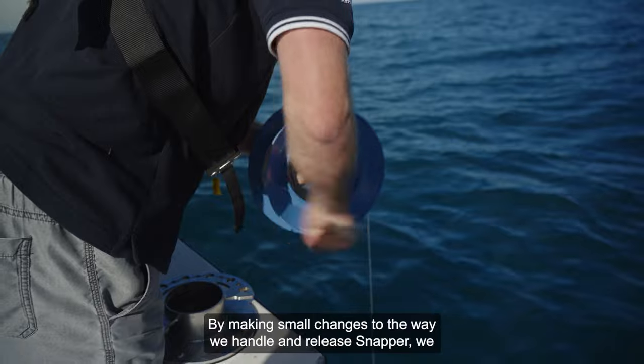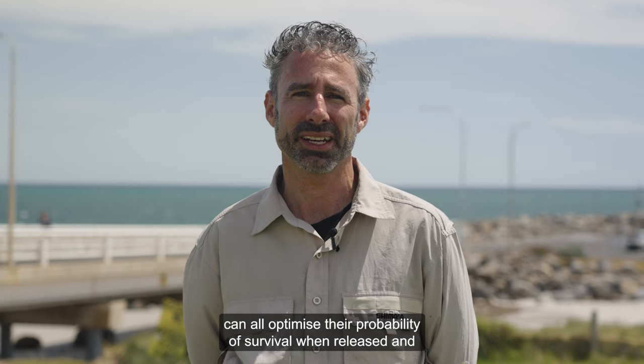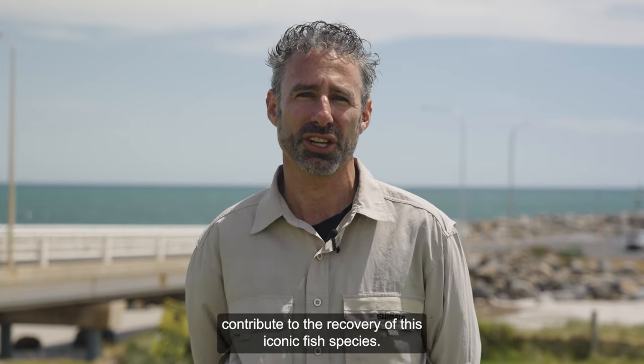By making small changes to the way we handle and release snapper, we can optimise their probability of survival when released and contribute to the recovery of this iconic fish species.